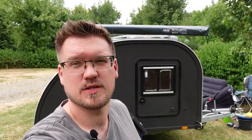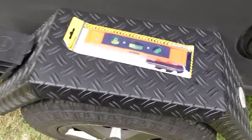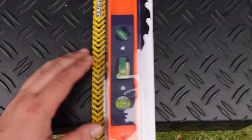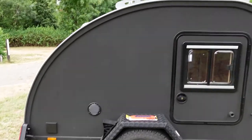Today I show you how you can transform a normal quad tent into a safari lounge. I just arrived at the camping site and I usually check first if the trailer is standing relatively straight. This is good enough for me. And now we will be setting up the safari lounge.